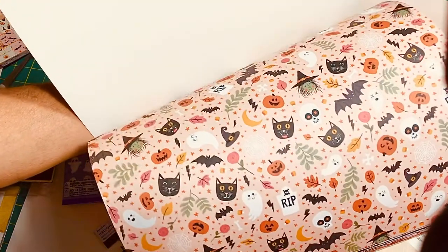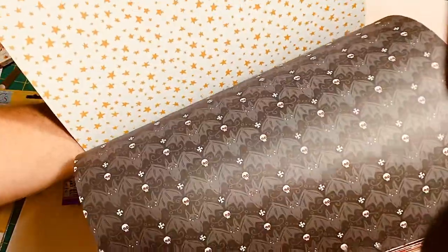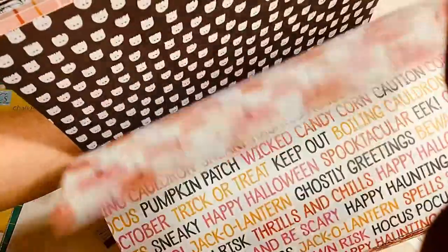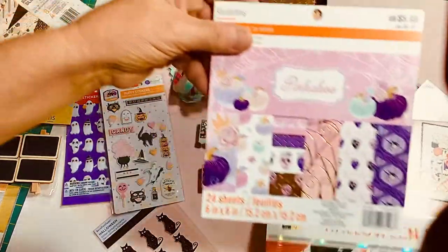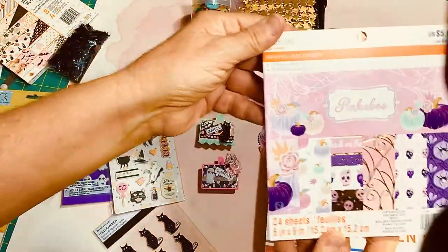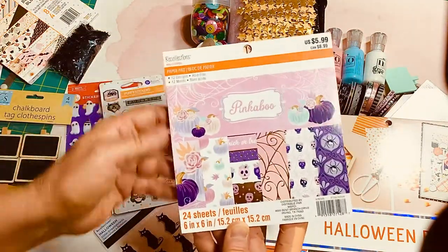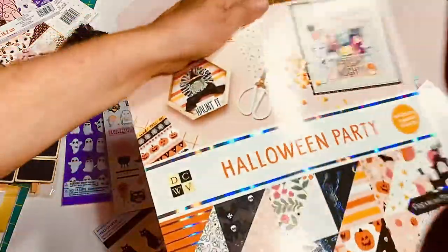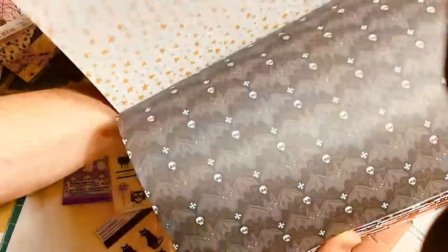The Halloween Party pad has sort of warmer tones — pastel coral, pink on the warm side. I used some of this collection as well. The Pinkaboo collection has tones more on the cool side. What I really liked about the Halloween Party pad was not only that it had some warm tones, but it also had a little bit of mustard. You can see some of the colorations there.